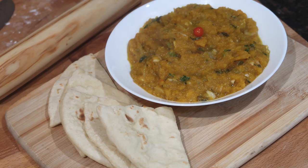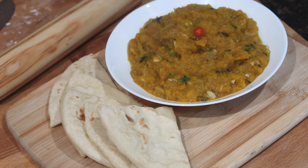Hey everyone, welcome back to my channel. In today's video, I'm gonna be sharing my recipe for a very quick and simple fried pumpkin recipe.